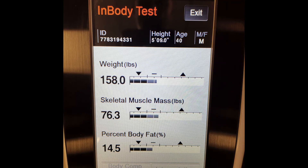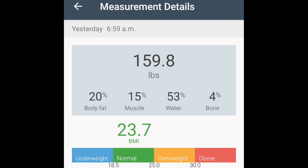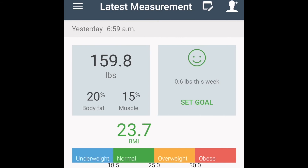The smart scales were saying I had 20% body fat, but the InBody 270 said I have 14.5% body fat. I'm going to believe the InBody — looking at footage of myself with my shirt off, I don't think I have 20% body fat. So the body composition accuracy of these smart scales is suspect. Comparing them to professional machines, there's a lot of variability — that five to six percentage point difference translates to roughly eight to nine pounds of fat.